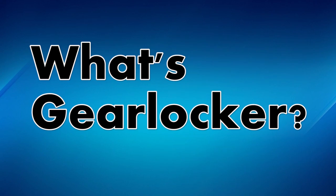Freedom! Today I wanted to talk to you about GearLocker. Now I know I haven't talked to you about GearLocker in a while and some of you might not really know what GearLocker is.